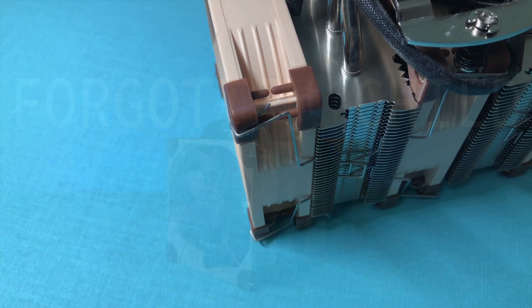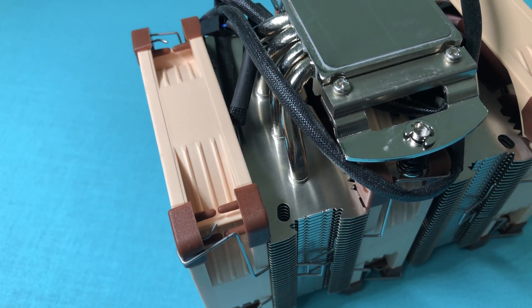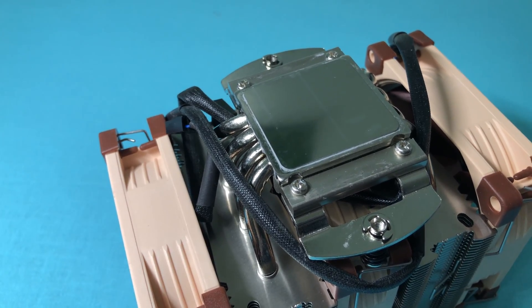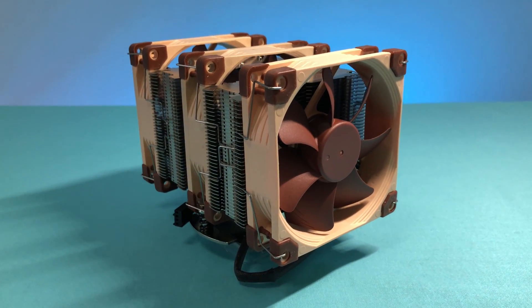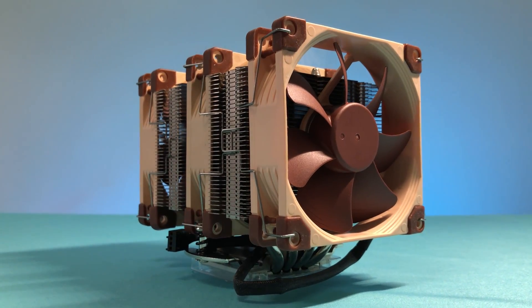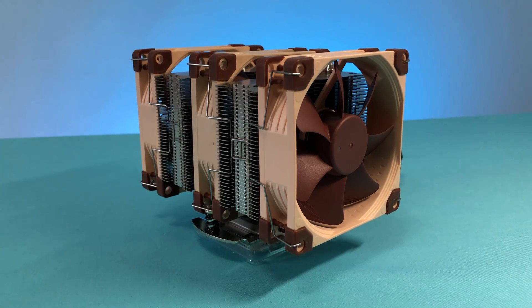However, the reason I picked this cooler over the U9S when I built my first mini ITX PC in the Indie QBX is because of its look. It reminds me of the powerful Noctua NH-D15 CPU cooler, and with their dual tower design, we can mount up to three fans. So today I want to test if adding one extra fan can actually improve the temperature.